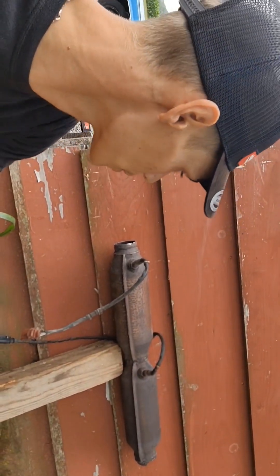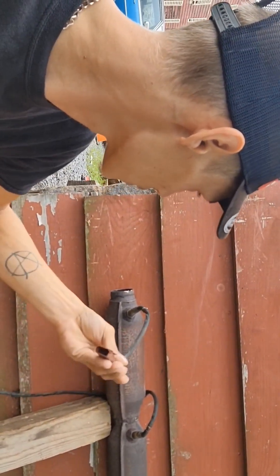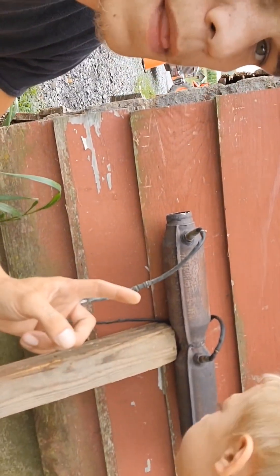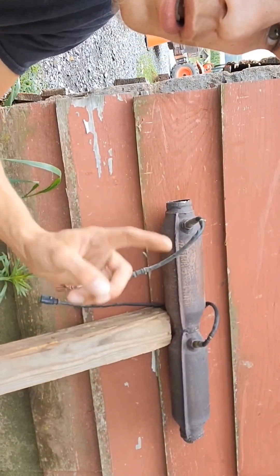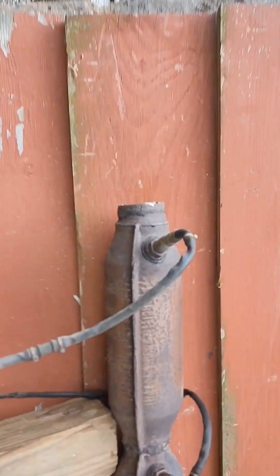As you can see, a set of aftermarket V-Dub cats. Looks like this one is relatively newer — the oxygen sensor — than this one. Either way they're getting replaced. They're not clogged, but they're off the car. If you zoom in, there's some gnarly welds here.